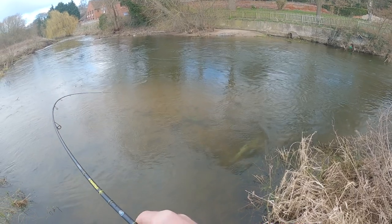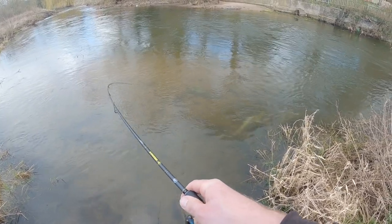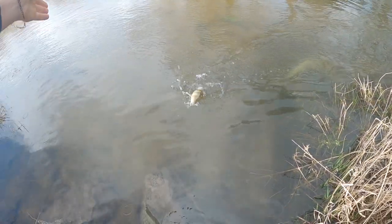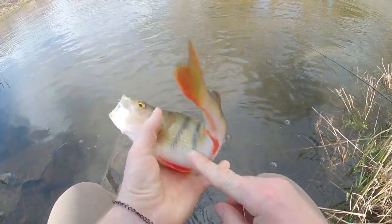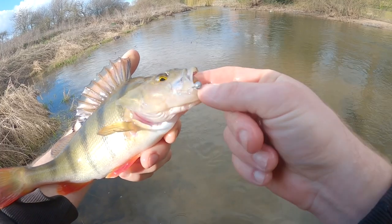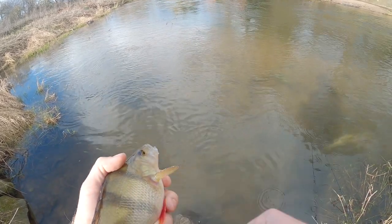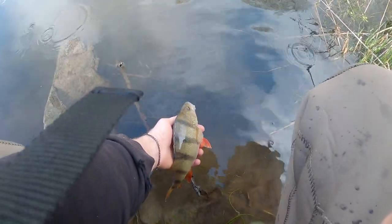Got a fish! Doesn't feel like a chub - feels like a perch. Yeah, it's a nice chunky perch. Really, really fat - the fattest perch in a long time. Look at that belly, really nice red fins. Beautiful fish - amazing colours in that sunlight. A little grub just there in the corner of its mouth. Little crazy fish, two inch grub. She's not breaking any records but it's a really nice fish.